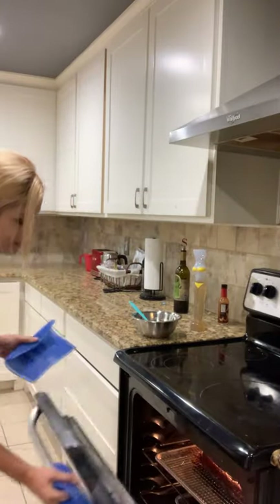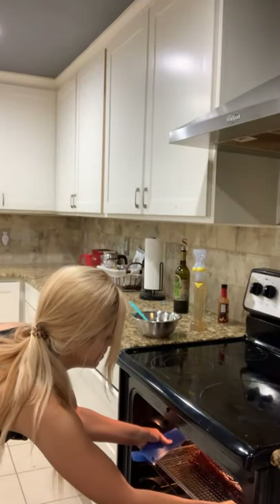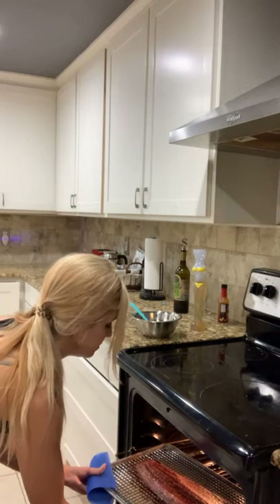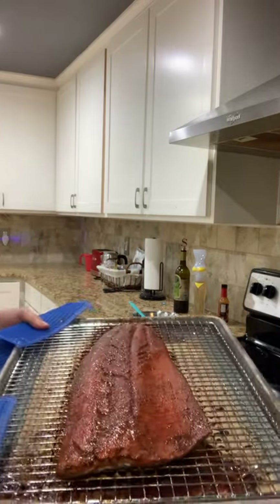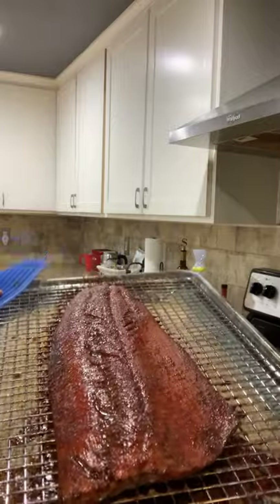Okay, I think it's done. And there is salmon smoked in your oven. You're welcome. It's finally done. Let's take a closer look.